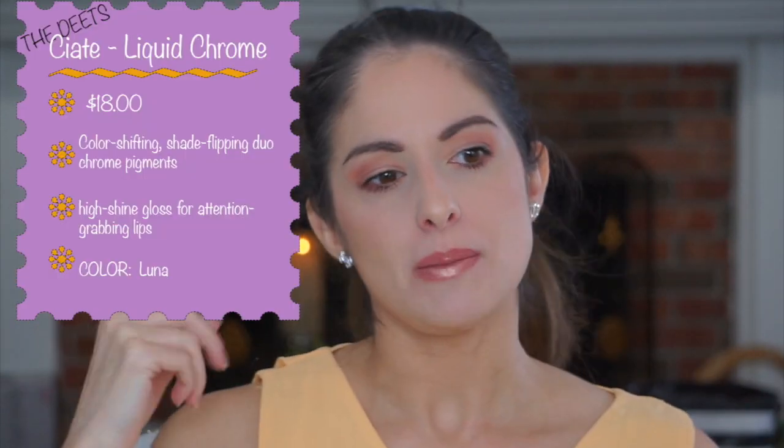This is one of those products that screams holidays and special events — special nights out when you want your lips to look really cool and pretty. It's also neat as a topper: I can imagine popping this in the center over other lipsticks and it would give such a cool look. I think this is a really neat product.